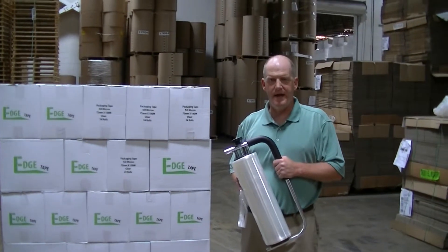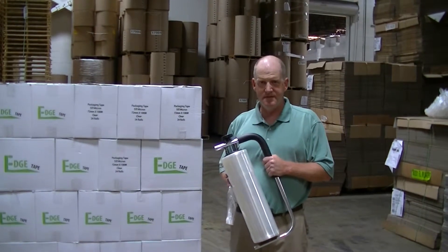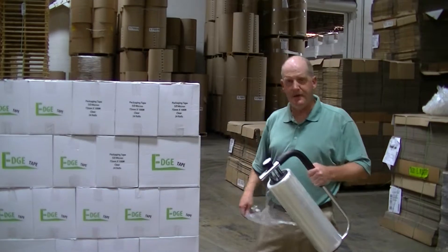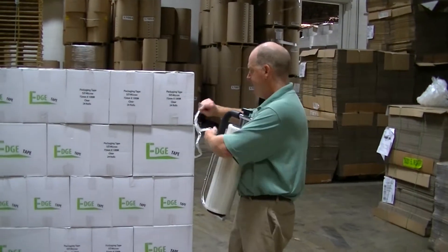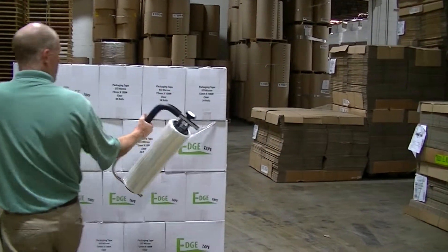What we're going to do now is show a technique that we've developed to help CDW specifically wrap their laptops and notebooks. You're going to start out the same way you would wrapping any other pallet — you're going to take your tail, stick it under a box, and then unwind it.